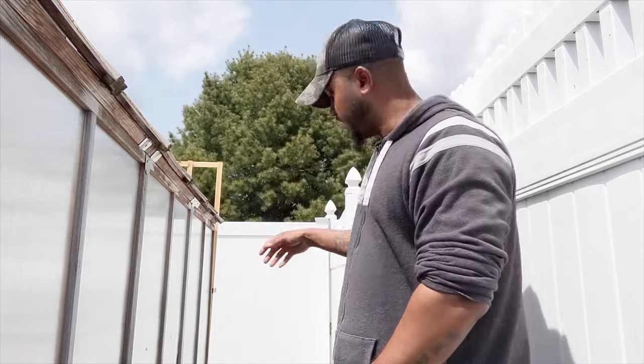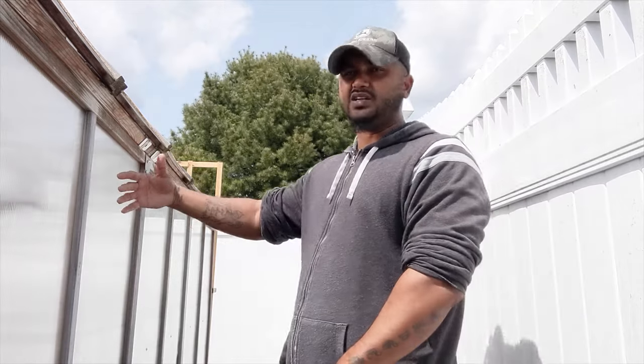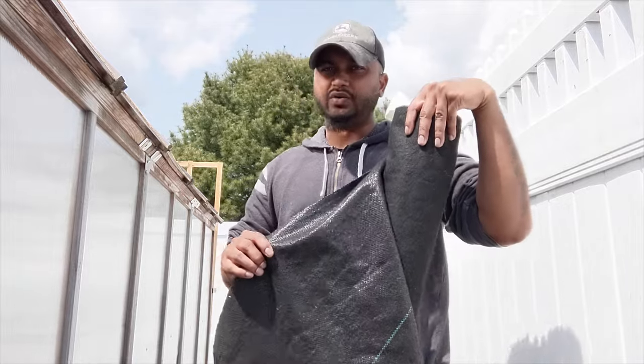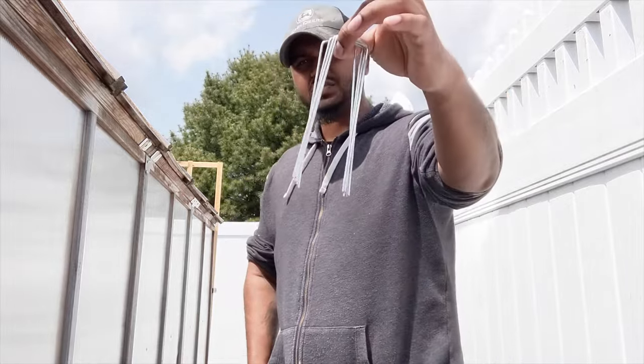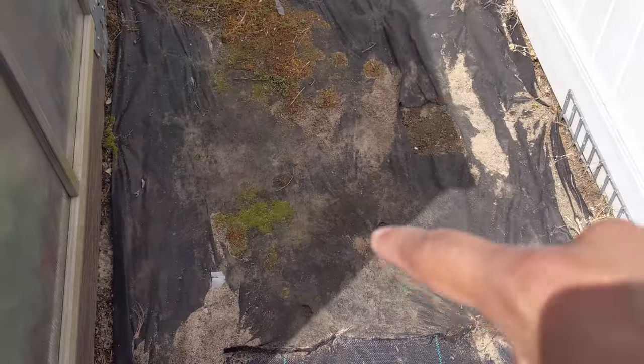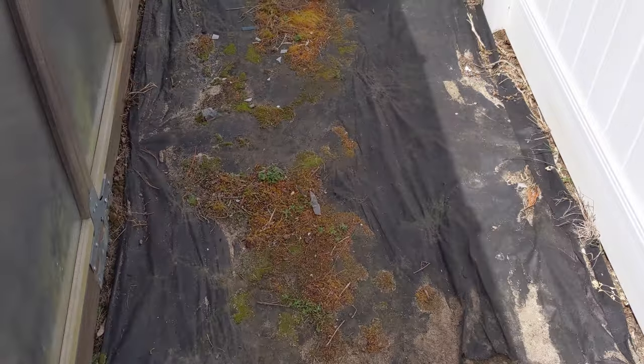It still holds up really strong after a year. I'm going to show you behind here — this is the side of my greenhouse — how awful it is when I use a cheaper one. And I'm going to show you how to install this. All you need is some staples, a hammer, and scissors. I ran out before, so you can see I used a cheaper one, and weeds are coming out.